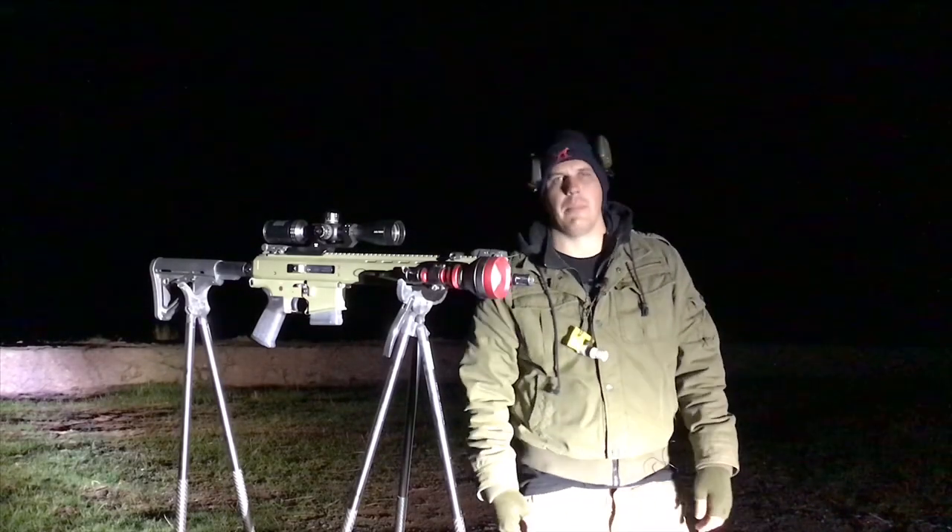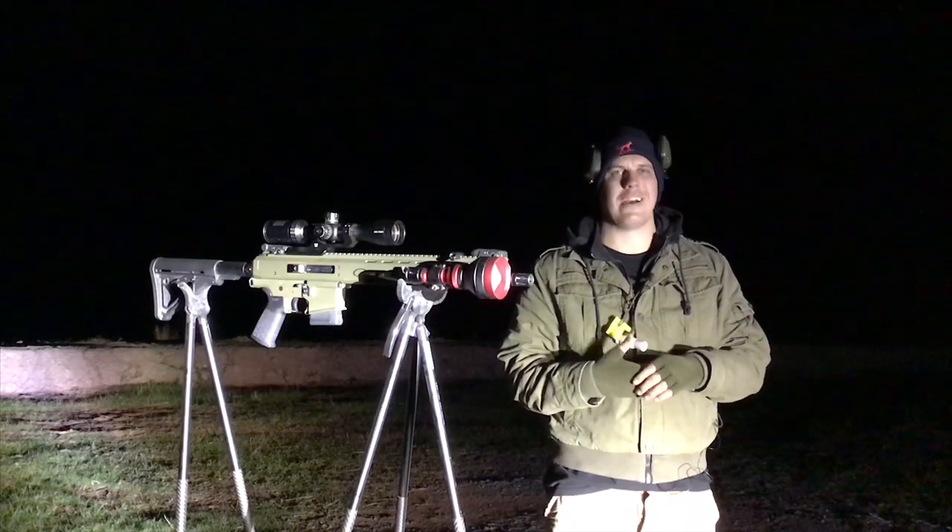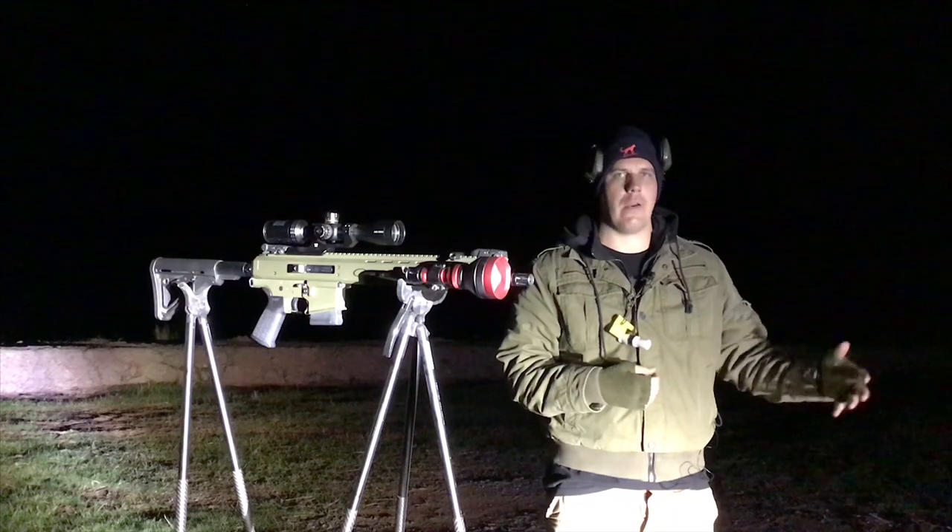G'day guys, how are you going? It's Nick from Male Pest and Vermin Control. Tonight we're going to show you how the Sniper Hog Light 66LRX holds up. I'm going to go from 100, 200 and 300 meters.